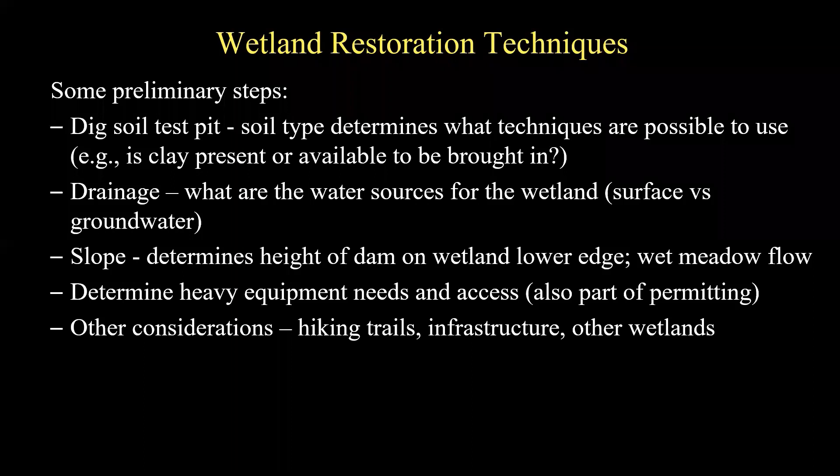There are some preliminary considerations when you're getting into your actual restoration. Things like digging a soil test pit to determine what techniques you can use — is clay present in the soil or is it available elsewhere? Would you need to bring some in? What is the drainage of the restoration site? What are the water sources for the wetland — is it surface water, overflow, or is it groundwater? Look at your slope, as it's an important feature of the topography. You need to understand where water's coming in and out, determine the needs of heavy equipment access, and how you're going to get it into your site. This is part of your permitting process. Also consider things like where hiking trails, other infrastructure, buried utilities, and other wetlands are located.